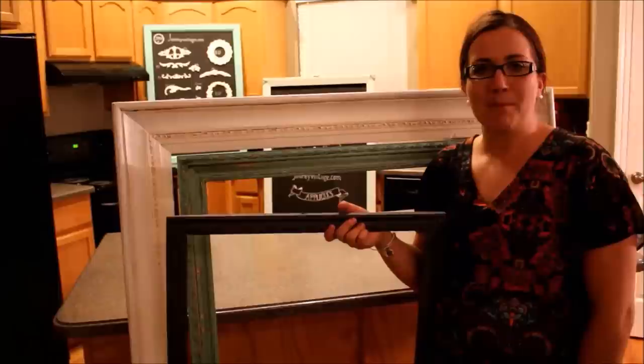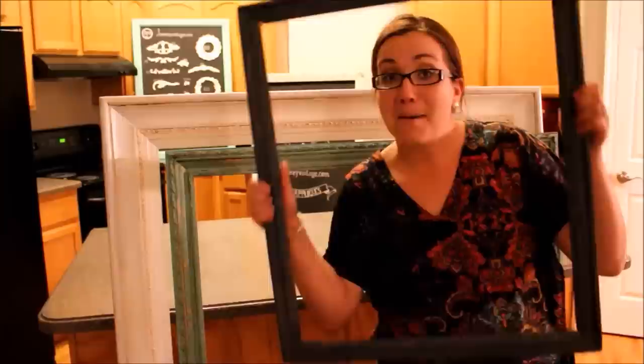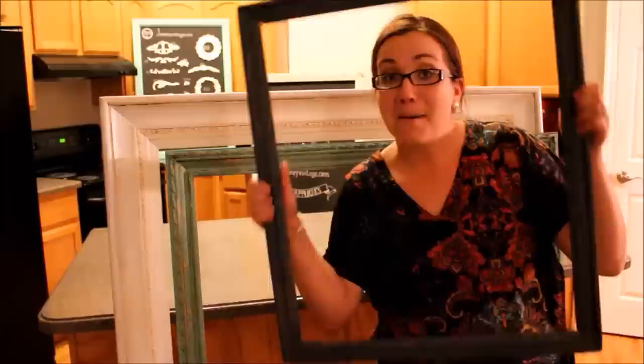Be sure to check out my website jamierayvintage.com so you can find the wax and all the paints and the brushes I used today. Be sure to catch the slideshow at the end of this video with a bunch of projects that I've used waxing and glazing on. Be sure to like Jamie Rae Vintage and subscribe for more DIY.